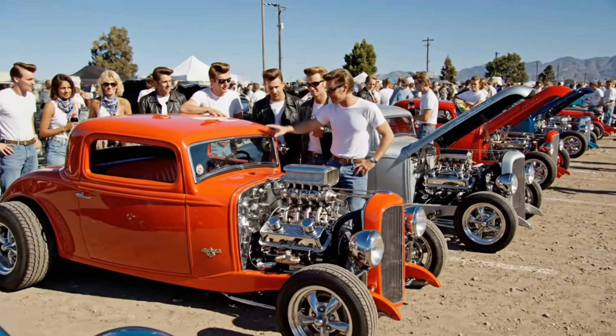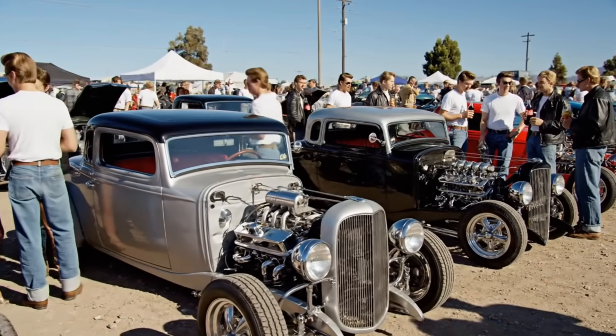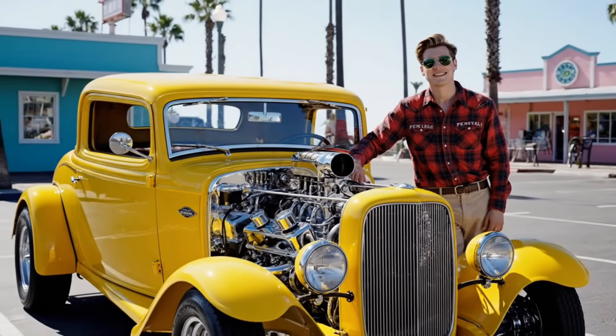Look at the intake on that deuce. Yeah, he really dialed in the timing on this flathead. Bet she pulls hard off the line. I'm not bragging, babe, so don't put me down. I've got the fastest set of wheels in town.